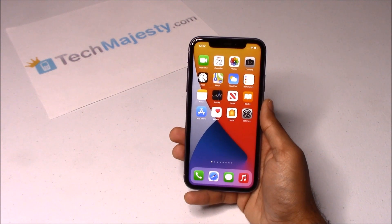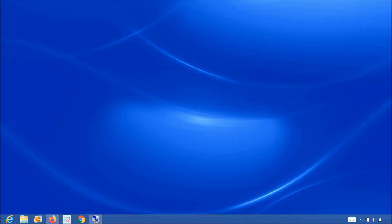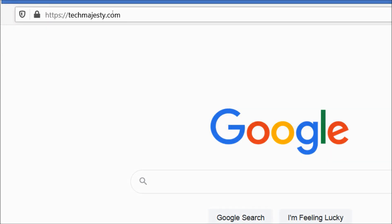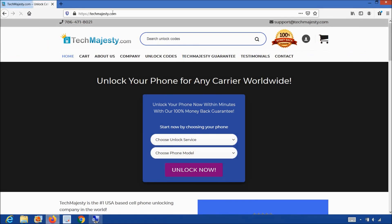All you need in order to unlock your phone is the Tech Majesty SIM and your new carrier SIM card. So let's begin. First thing you will need is the Tech Majesty SIM. Let me show you where you can get it. Let's go on the computer and open the internet browser to go to TechMajesty.com. Once we are on this website, we will place an order for the Tech Majesty SIM.